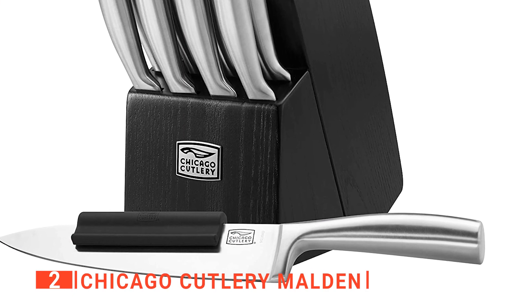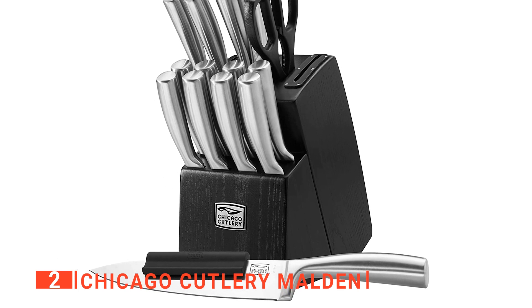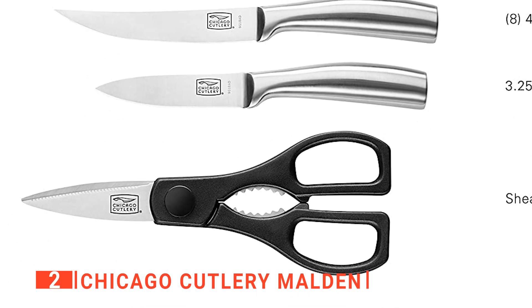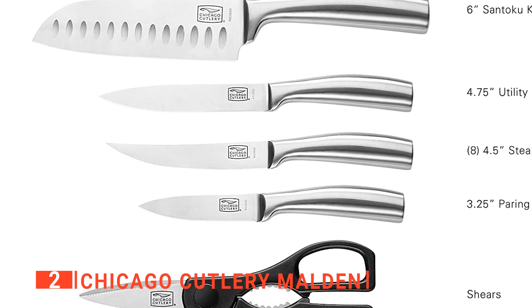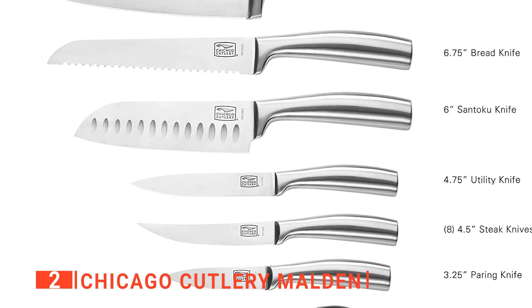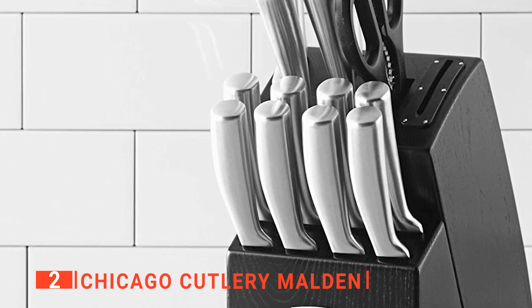The second product on our list is the Chicago Cutlery Malden. The impressive combination of friendly price, high-quality, and durability makes the Chicago Cutlery Malden 16-piece knife block set worth investing in. This sleek and contemporary knife set is ideal for just about any kitchen, giving you the convenience of different cutting tools in a single package. Even the black finish wood storage block looks splendid on any kitchen countertop. Its serrated blade edge is very sharp, making for effortless precision cutting. And with the built-in sharpener on the wood block, you can conveniently sharpen the knives for more precision.